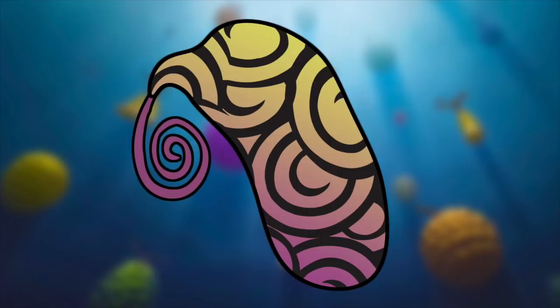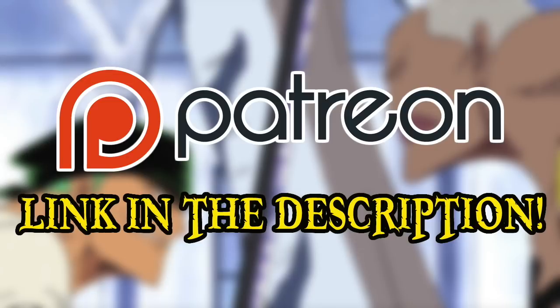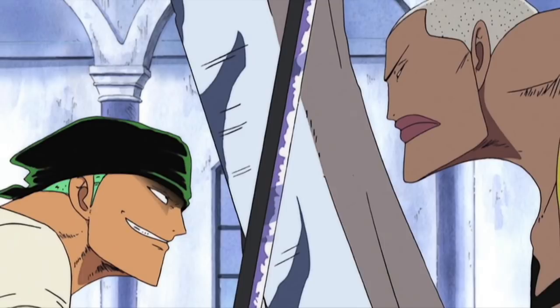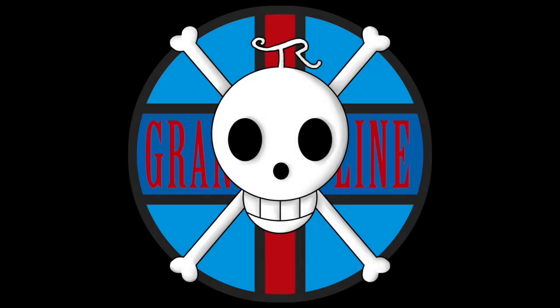Next week, we'll be encountering our very first Flying Zoan Fruit, as we examine the Tori Tori no Mi Model Falcon. If you enjoyed this video and the content this channel produces in general, then please do consider donating to the Grand Line Review Patreon, because the support of all of you amazing people is what continues to make this channel possible. I've also recently launched a Teespring store if you're interested in shirts, hoodies, and other miscellaneous items. And if you'd like to join the fun, then please do head over to my Discord server, where a wide array of shenaniganry takes place on a daily basis. Please do comment with your thoughts on the Super Super Nomi. This has been the Grand Line Review, and I'll see you next time.